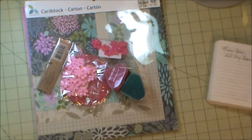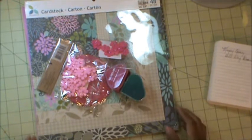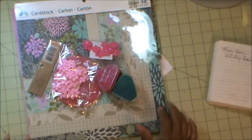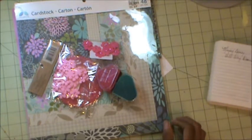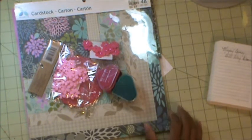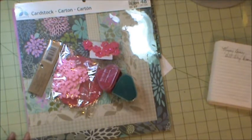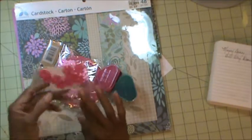Hello everyone, this is Carol and I'm here with you this evening for a really quick video on my design team project for November for the My Besties YouTube design team. What you see in front of you are some of the products that I used to create my project and I'm just going to go through them very quickly.